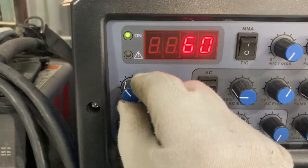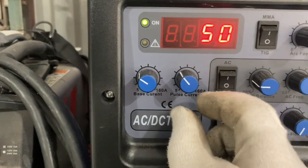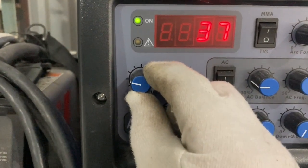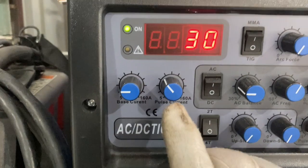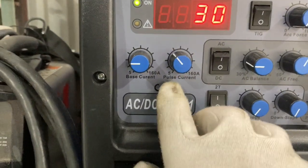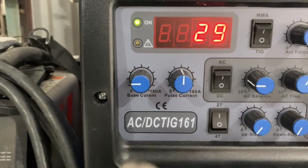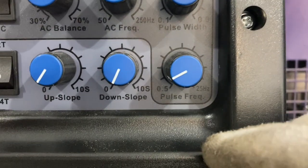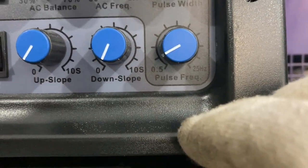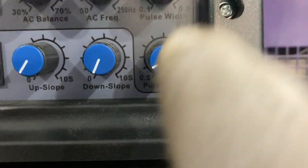I'm going to try setting the base current a bit lower — base current to 30. The pulse current has no markings on here but it goes from 5 to 160, so I'm going to go roughly double — aiming for roughly double what the base current is, just to see what happens. Pulse width — let's go somewhere near 30%. Pulse frequency — about 1 pulse per second. Let's see what that gives us.